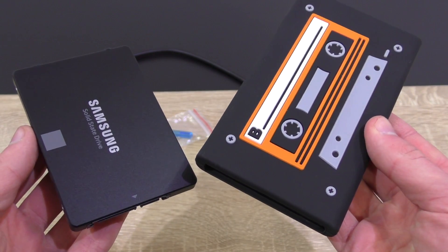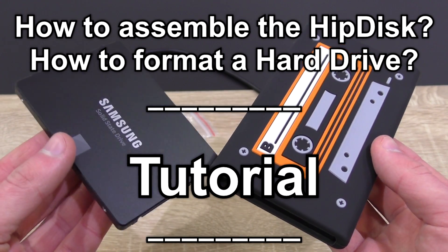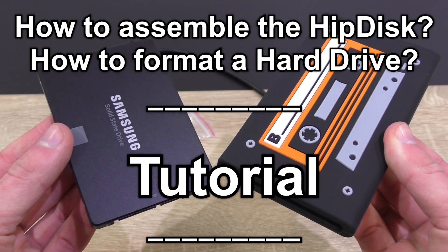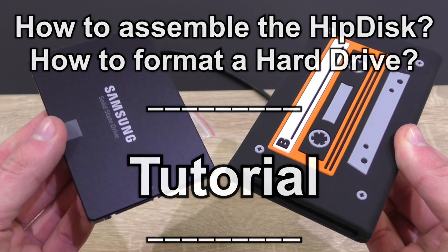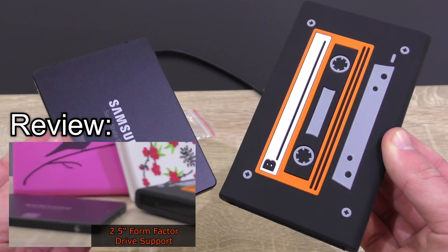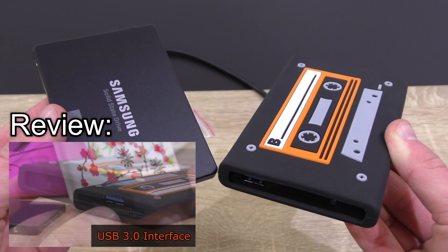Welcome to Niklas11x12. In this video I'd like to show you how to assemble the Digitrate HipDisk external USB 3.0 hard drive and how to format the drive. This guide also applies to most other external hard drive enclosures. If you want to know more about this HipDisk, feel free to watch my full review of it.